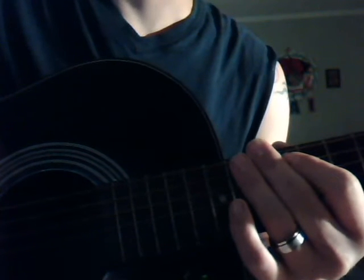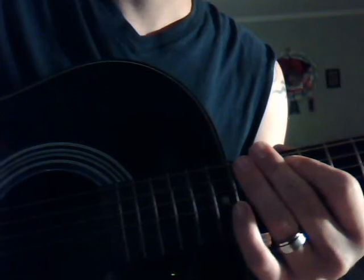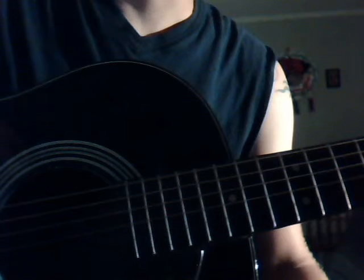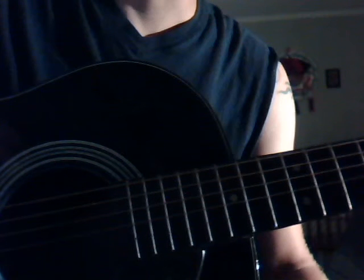Hey YouTube, this is Marcus with Musical Genius. I'm going to give you a brief tutorial on the blues scale. It's a pretty beginner run-through of the blues scale.